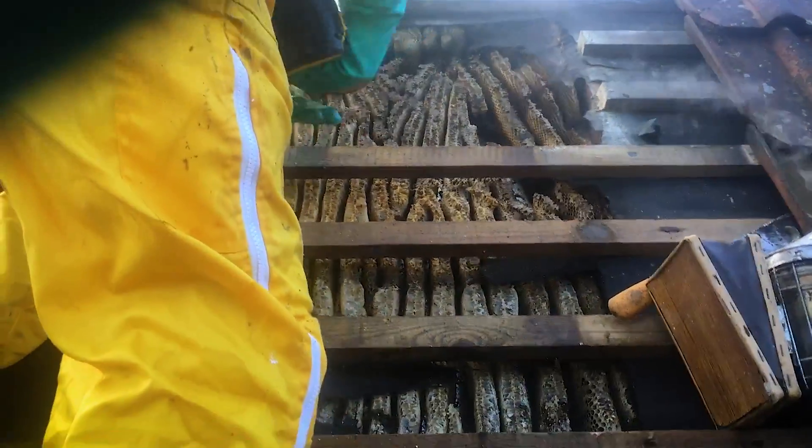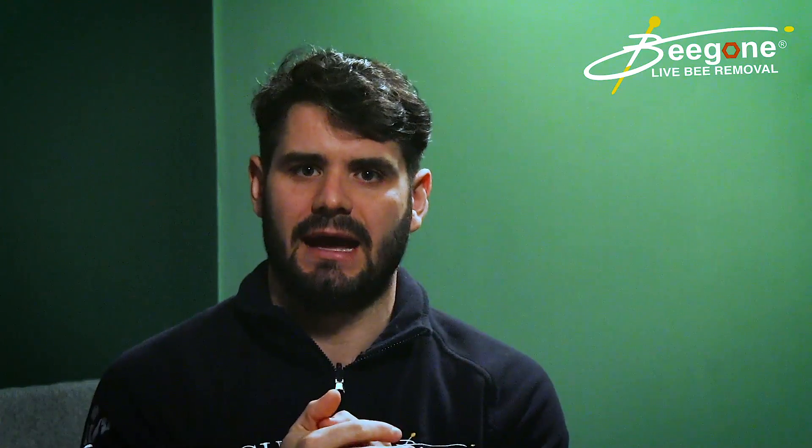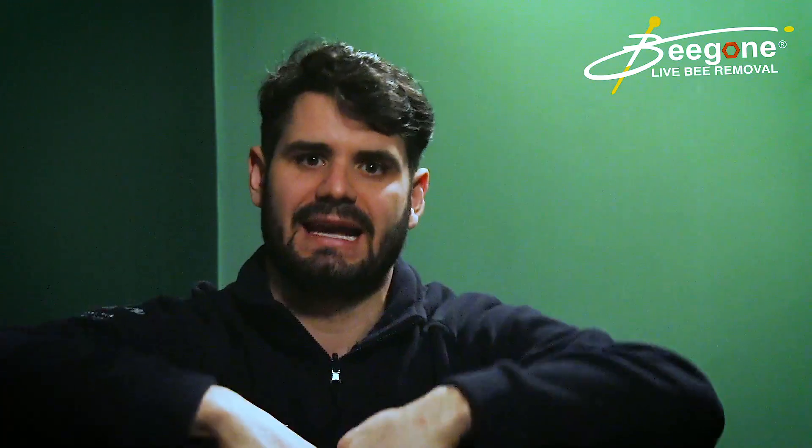The minute they start making honeycomb, smoking bees out is really quite ineffective, because the smoke doesn't get round the colony properly, and also the bees have started to make their home. So even if they move out of the area where you smoke them from, often what happens is they just move back in when the smoke stops.